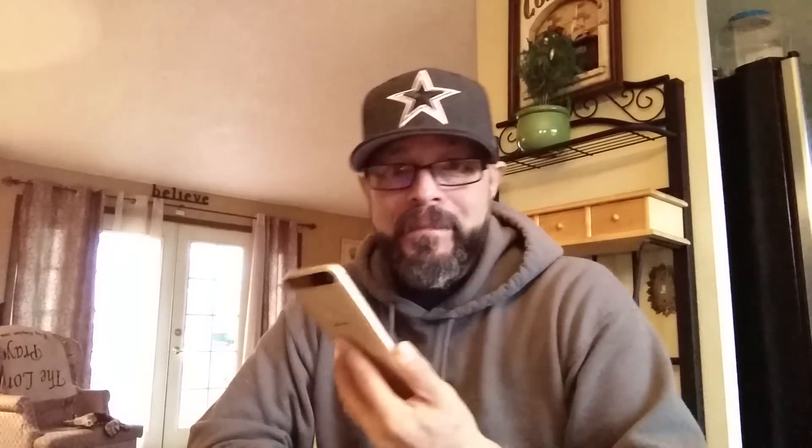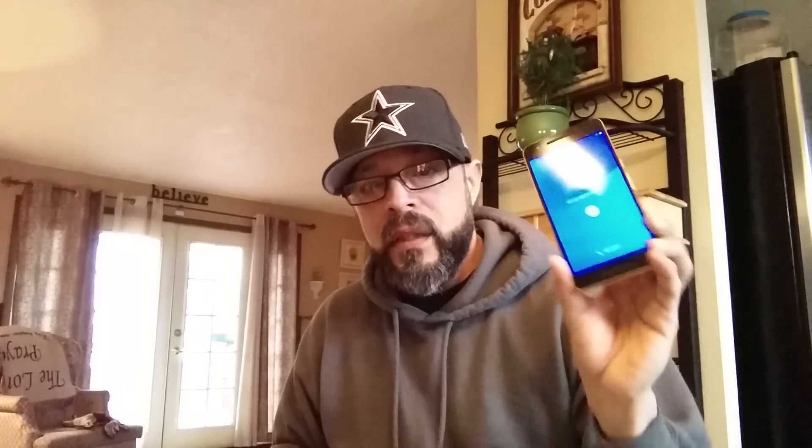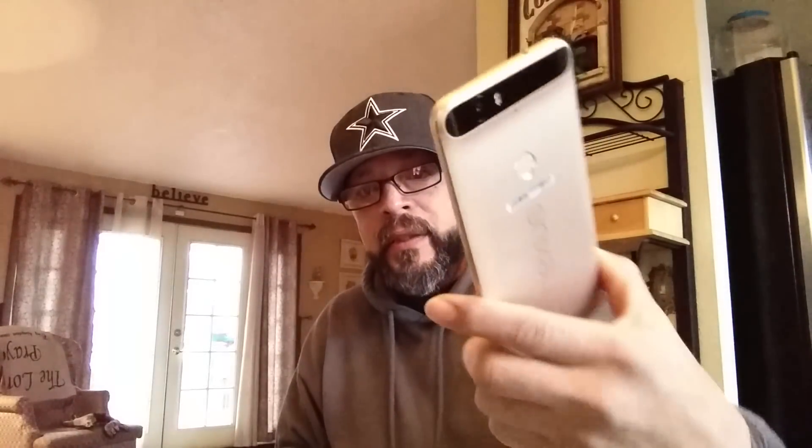Best Buy — you can order this through Best Buy, expedite it for 25 bucks and get it in a couple of days. They will be carrying this in store locally. Sooner or later you guys will be able to just go out to the store and buy it instead of having to order it online — selected stores here in the Oregon area, depending on the size of the Best Buy store. The Huawei Nexus 6P, everybody.